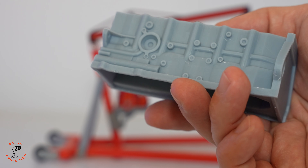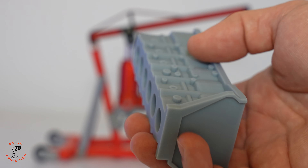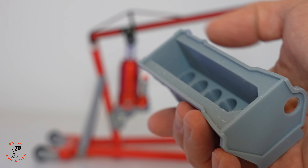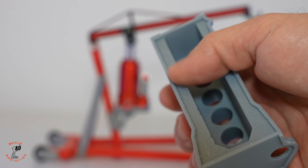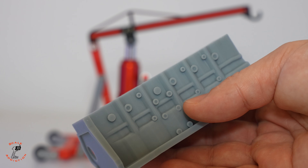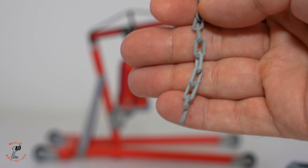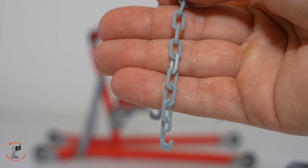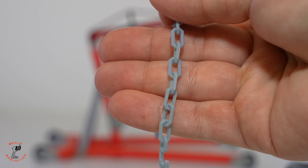The 3D printed block is done and the quality is very good. I haven't done any sanding — I only removed the support, and you can see the support traces here, but other than that it looks really nice. For the chains, the FDM printed one shows all the layer lines, but with the resin printed version you can see it's very good quality.